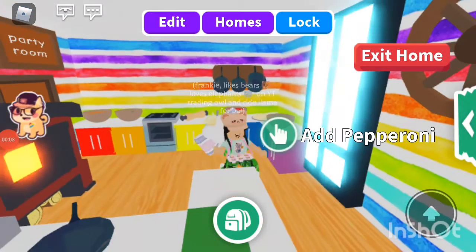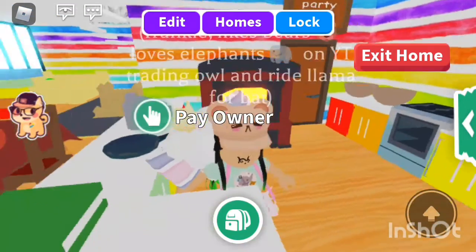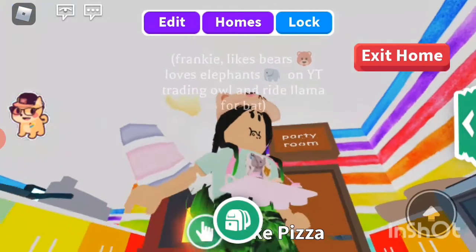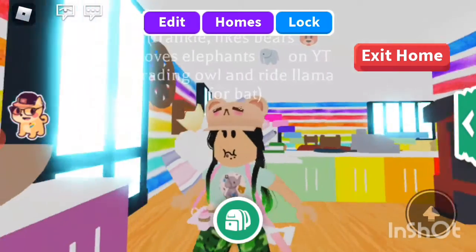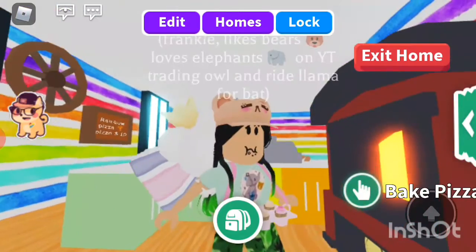Hello everyone, and today you're in Frankie's Kitchen. As you can see, I am the cupcake owner — sometimes I eat my cupcakes. I licked all the frosting off of these cupcakes but I just put them back on. Anyway, welcome to Frankie's Kitchen — I've got some cupcakes here that I made.